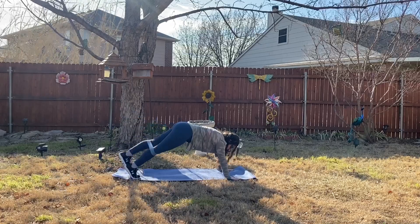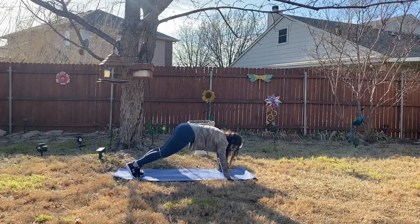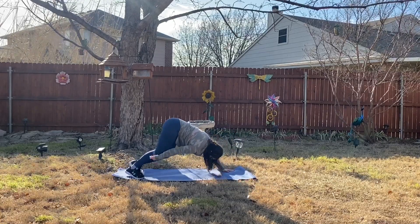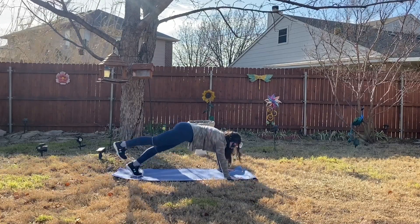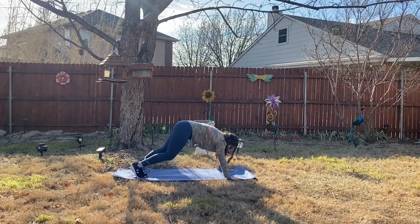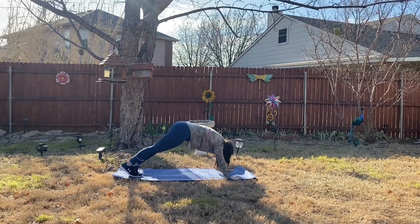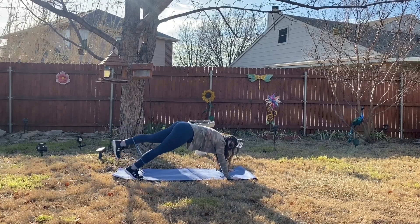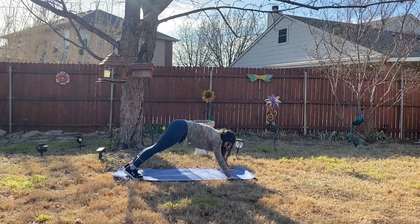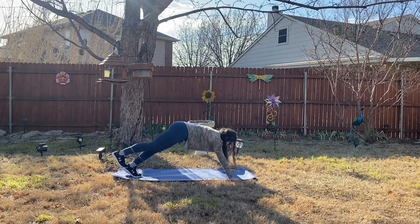We also work our shoulders here as we're holding ourselves up. If your resistance band is moving at any time you can always adjust it. As long as it's somewhere between your knees and your ankles — somewhere on your legs — that is okay.